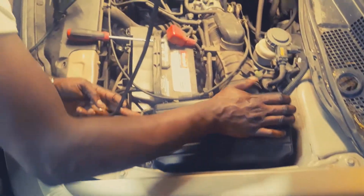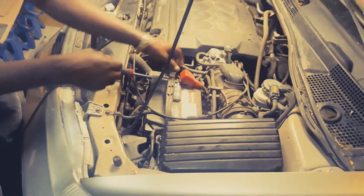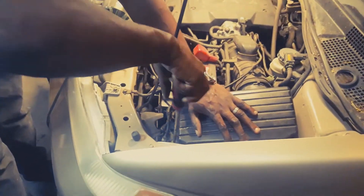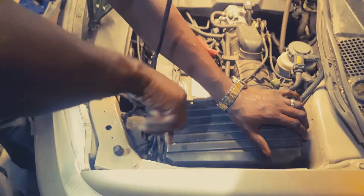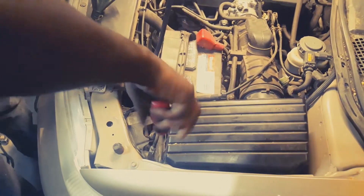Make sure the new filter is lined up properly. Then we can go ahead and start screwing it back in again.